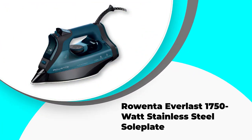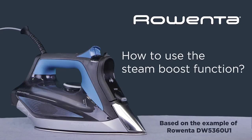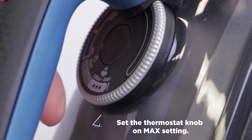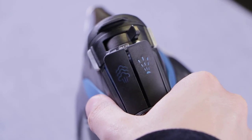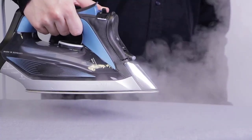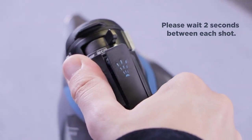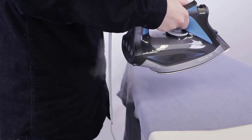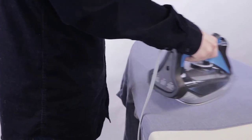Number 2: Rowenta Everlast 1750 Watt Stainless Steel Soleplate. The Rowenta DW7180 Everlast is not only a steam iron — it also features a patented limescale collector capturing up to one teaspoon of scale. The collector is removable and easy to empty and clean. The iron has a powerful steam shot that gets rid of all wrinkles no matter how stubborn. Its 400-hole soleplate evenly distributes steam so you never have to worry about hot spots, with three different steam options and 1750 watts of power.